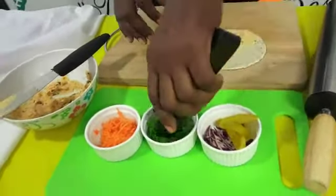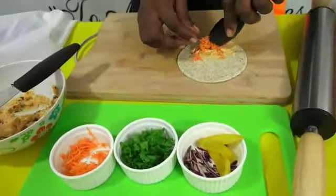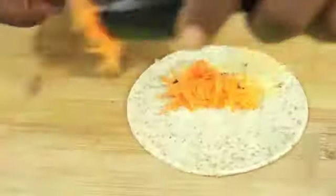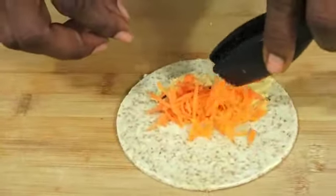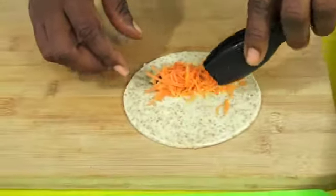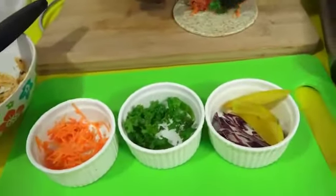Then we are going to add some shredded carrots — rich in vitamin A and vitamin C. Then we are going to add some kale or lettuce, whatever is available to you.